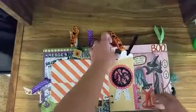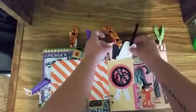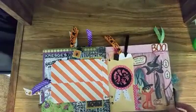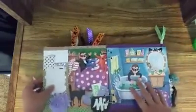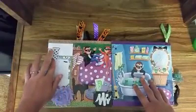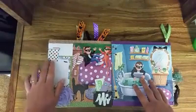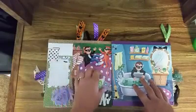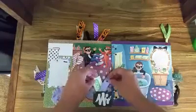And then this side has another envelope with tags in it. And then here's just another little paper clip. And then I have a little journaling spot here, and then another little tuck spot there.